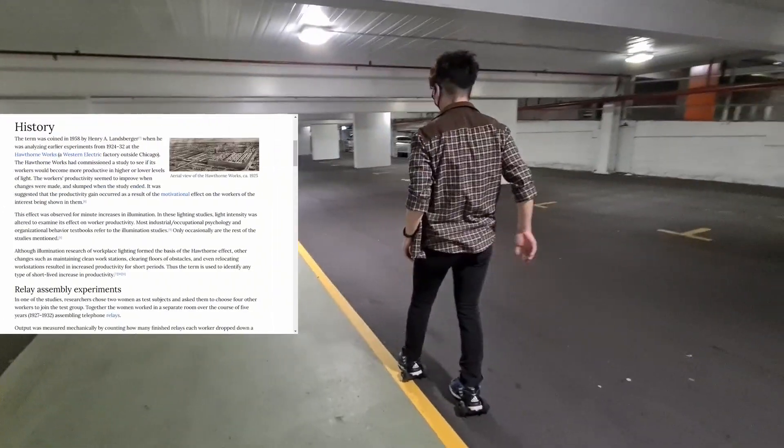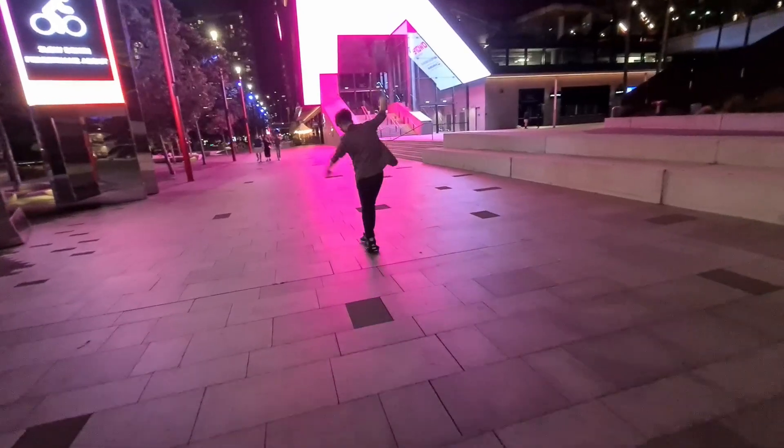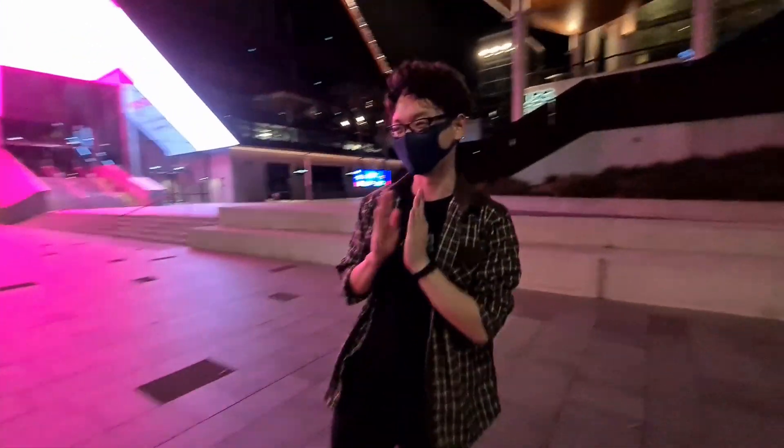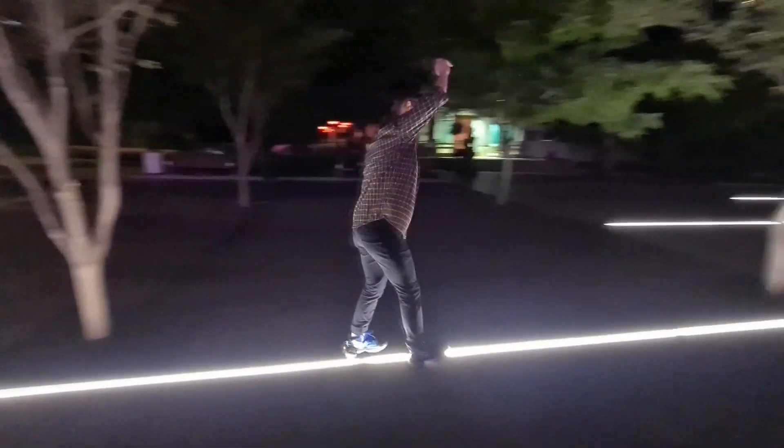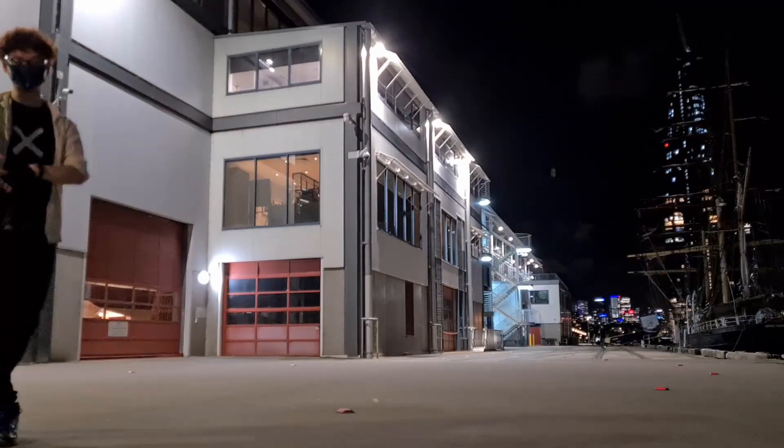So my shoe ripped apart. My Adidas Adizera ghosts look okay, right? Fortunately, shoe glue is the solution for you!